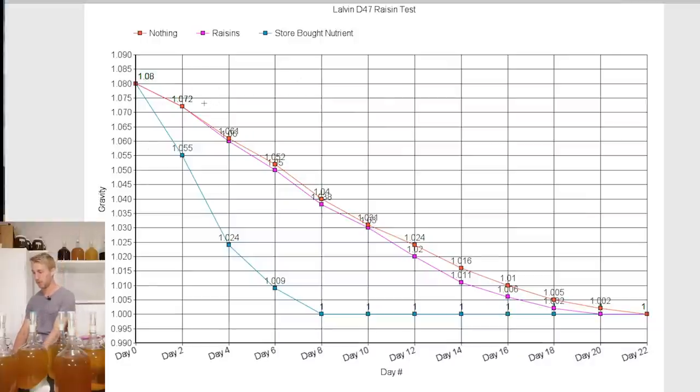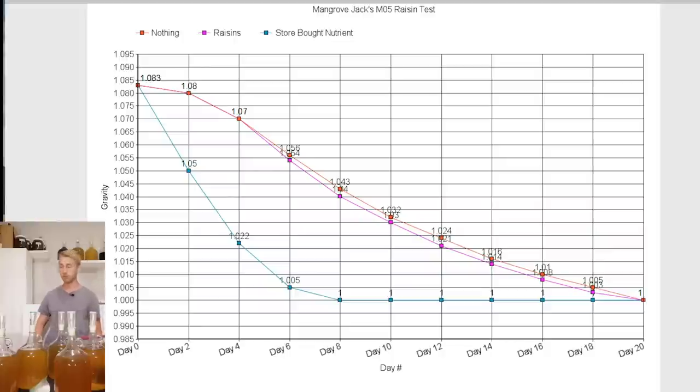For the Mangrove Jack's, the blue line — store-bought nutrient — was finished by day 8, and then the nothing and the raisins versions were very, very close. The line graph cut off the last number, so it's a little bit confusing.